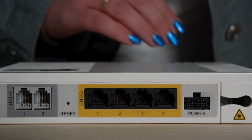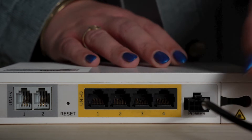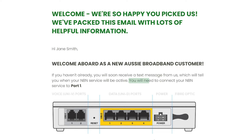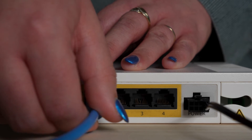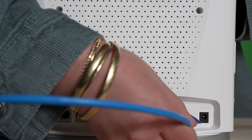Firstly, connect the NTD's power cable to the port on its underside. If you have the battery backup box, there'll be a cable from the box to plug into the NTD. Your onboarding email would have told you which numbered UNID port you'll need to connect to on your NTD. Take one end of your Ethernet cable and run it from that numbered UNID port over to the WAN labeled port on the back of your router.